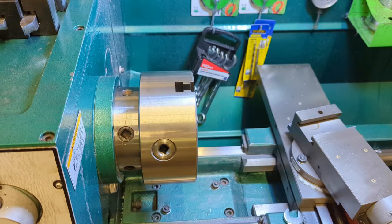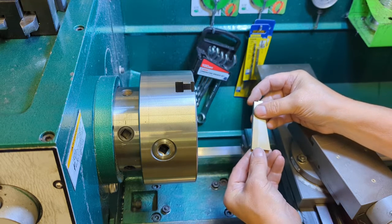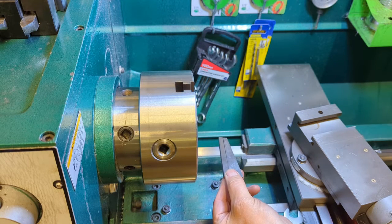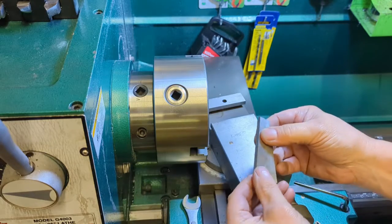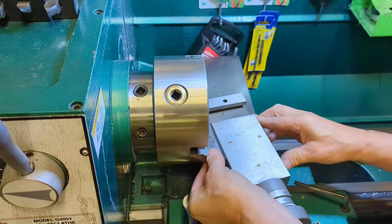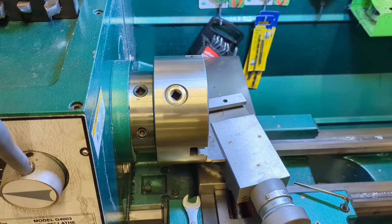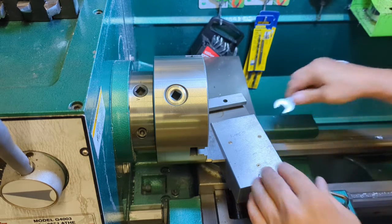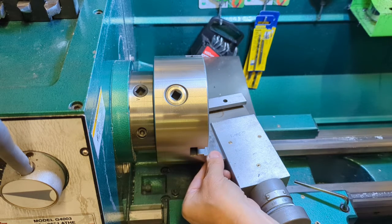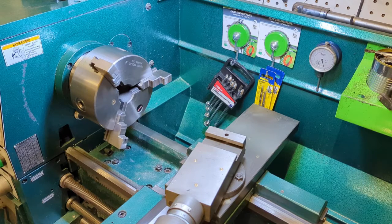The first thing we need to do is set our angle so we can cut our squish. I have a 10 degree and a 2 degree gauge block, so we're going to use those gauge blocks to set our 12 degree angle up against the chuck of the lathe. That's where we want to be — we'll go ahead and lock down the angle, pull the blocks back out, and lock the other side. Then we'll get our tool post mounted back on the lathe.